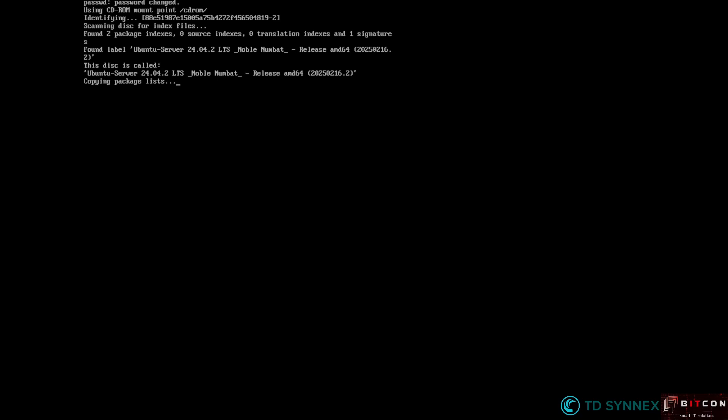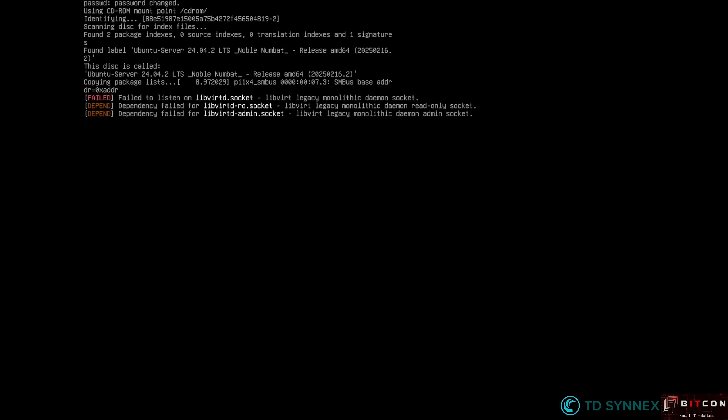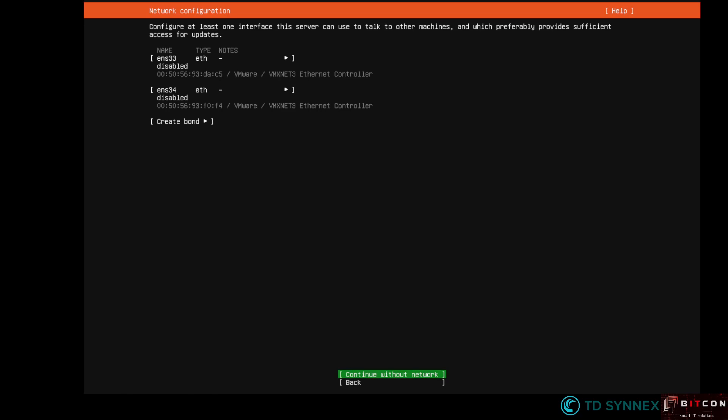It's a minimized installation, so you will get just three questions: about networking, about storage, and then about the personality of the server — a username, a password, and so on. In this environment I created a virtual machine with two network interfaces. Depending on the hardware you're using, you will have at least two or more interfaces. I advise you to take a look at the documentation website from VM Essentials for more details about getting started. The first section of the installation is about networking, including creating bonds with or without LACP.